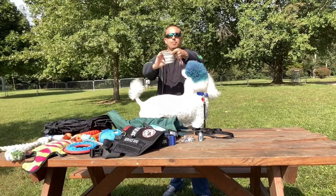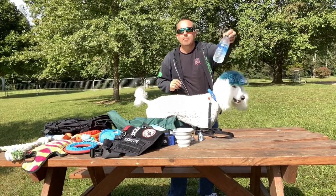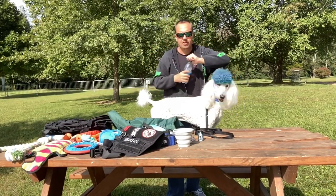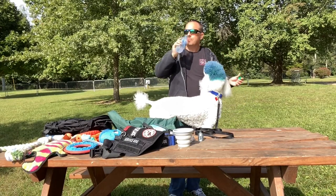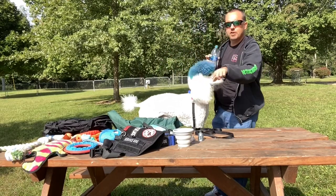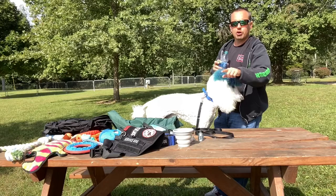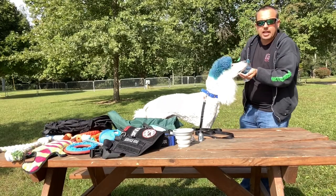Here's the nitty gritty — this is a collapsible water and food bowl. Make sure you always take your water with you. I get a little drink and then he gets a drink. If you don't have a food bowl or water bowl, cup your hand and place your water in it and they'll lick it out just like a cup.